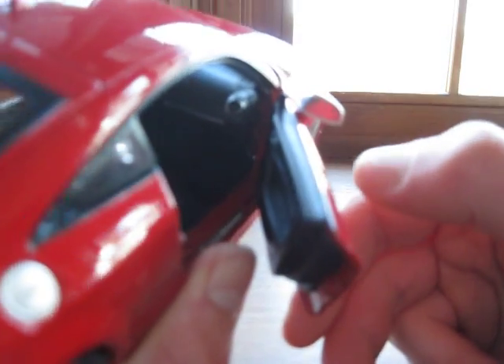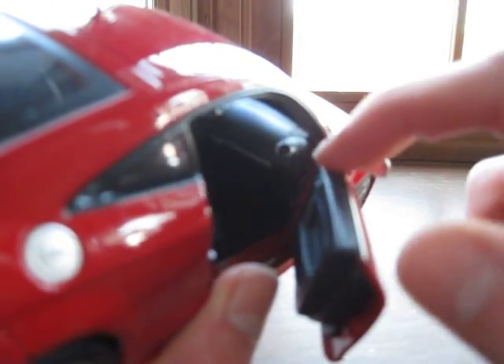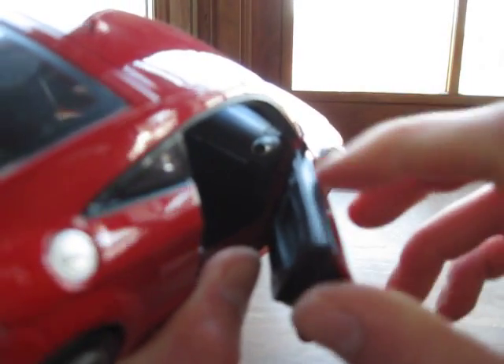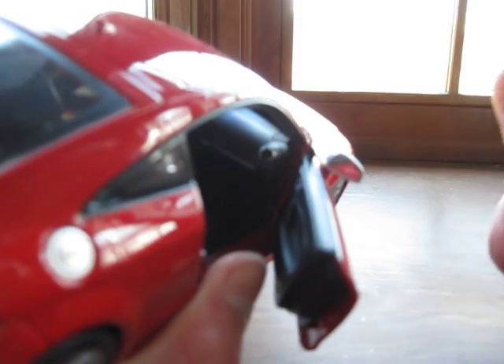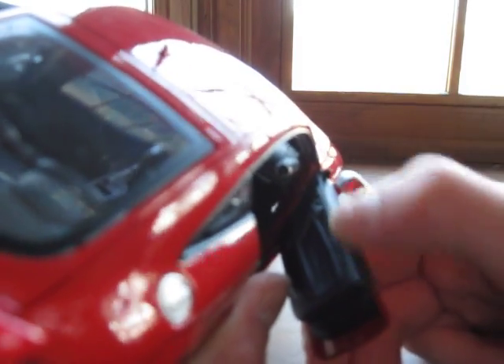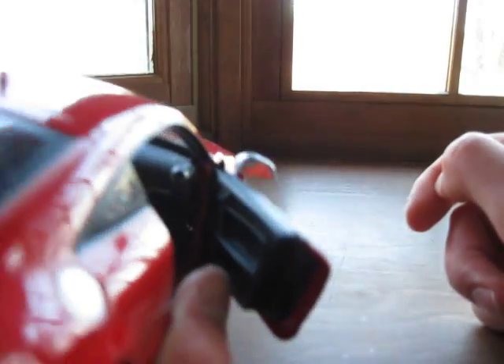Another small detail I want to mention is that along this plastic, what they kind of tried to do is make it look like leather, and they've done so pretty successfully. It really has a nice texture to it, and for just being hard plastic, it does really add an effect to the interior of the car.